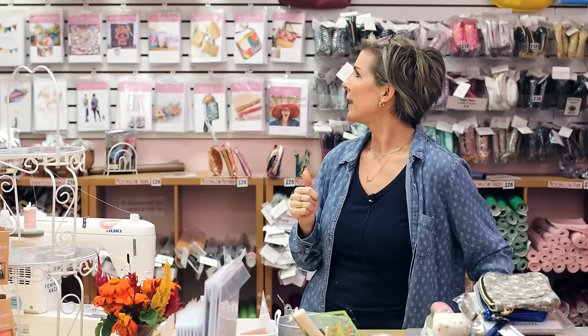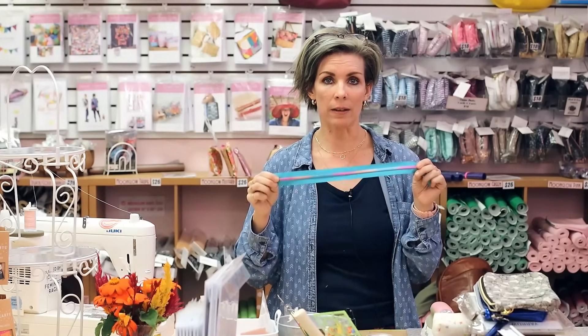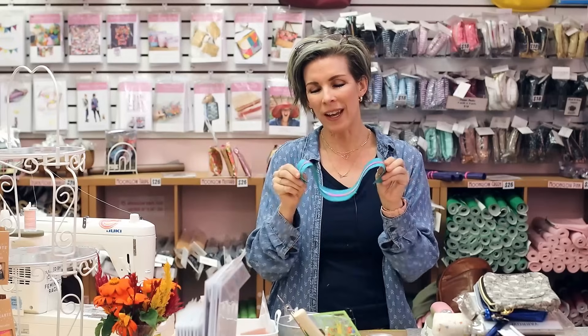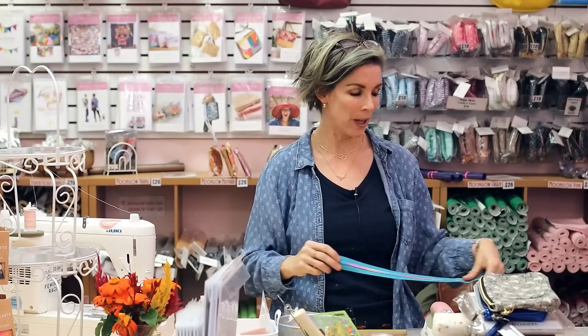One of the most important things, at least for my patterns — my Sew Hungry Hippie easy zipper cases, the Santorini tote, the Trina backpack, and a couple of others that have zippers — is cutting the zipper exactly to the length prescribed in the pattern. If the zipper is too long you're going to have excess zipper tape that has to go somewhere, so it's going to bunch up and be kind of like a wave in your bag. It has nowhere else to go, so make sure you're cutting it exactly as prescribed.